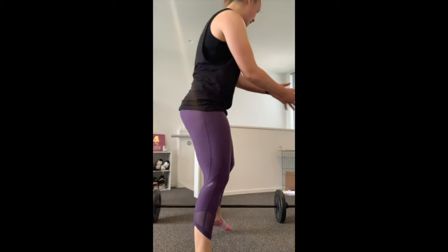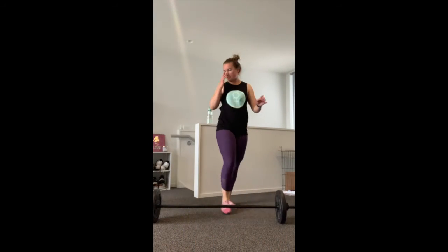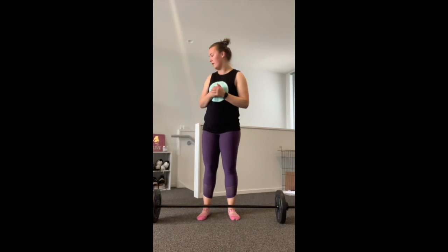Rest break is over — I took about two and a half minutes. Now we're going into the second part of the workout, which is the same set of exercises but a shorter time and a different order. So first of all we have weighted lateral lunges — 35 seconds of the weighted exercise and then 20 seconds of the bodyweight exercise.